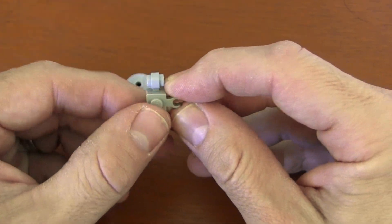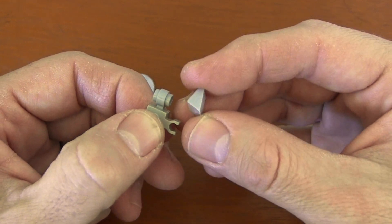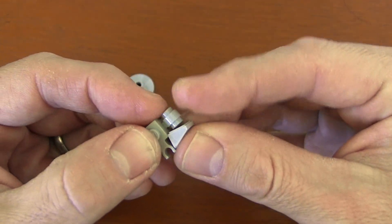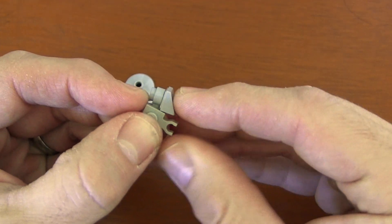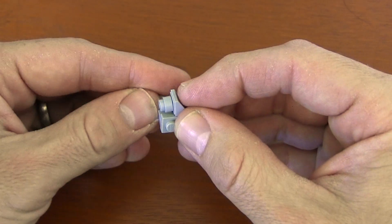Now on the front, on the ring clip, we're going to get our 1x1 slopes and put them sloping forward. The tall end goes near the clips, and then it slopes down towards the front — that's going to be our front of the Millennium Falcon. We do that on both sides.